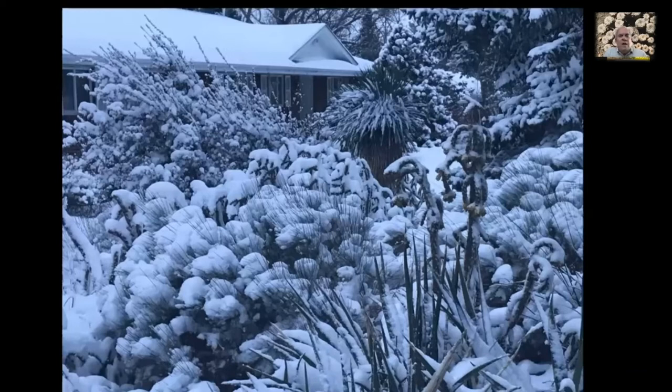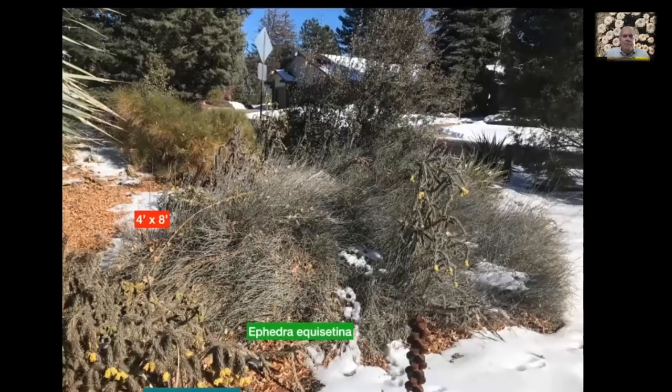Here's one of the ephedras — one of those primitive conifers. You can see it's a bluish green: Ephedra equisetina. This plant is a little big; it does spread. It's taken about fifteen years to get this big — it's four feet tall by eight feet across now. You can see Cylindropuntia imbricata to the left and another one sticking up in it. It's a good nurse plant but you have to keep it trimmed back or it'll overwhelm anything planted close to it. It stays this color basically all year long but spreads by rhizomes, so you need a big garden for it.